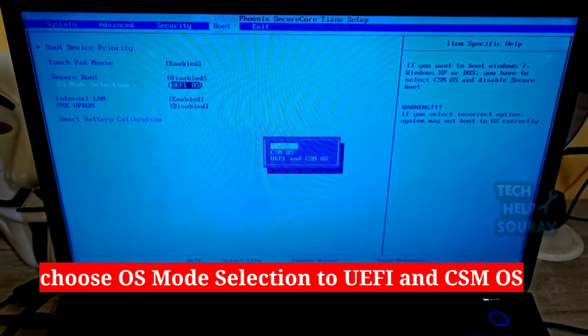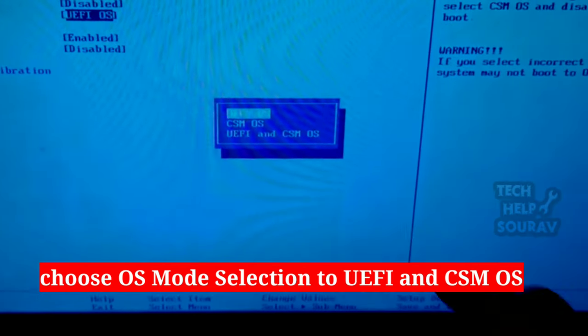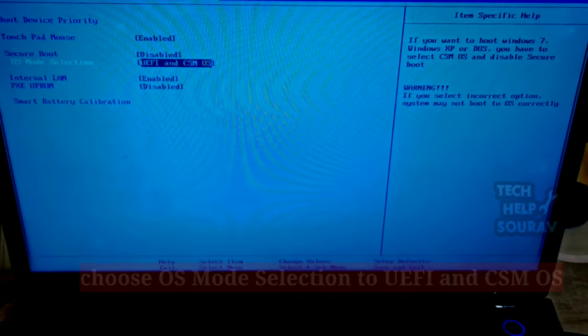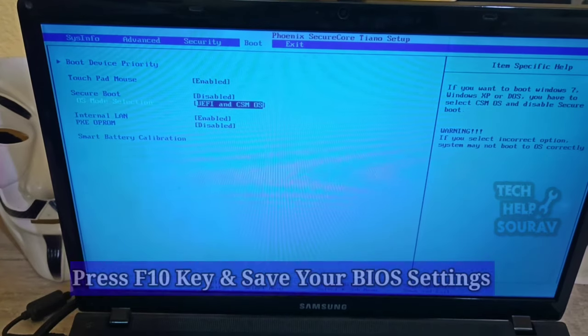After disabling the Secure Boot section, go to OS Boot Selection and select UEFI and CSM OS. After selecting UEFI and CSM OS, save the BIOS settings.